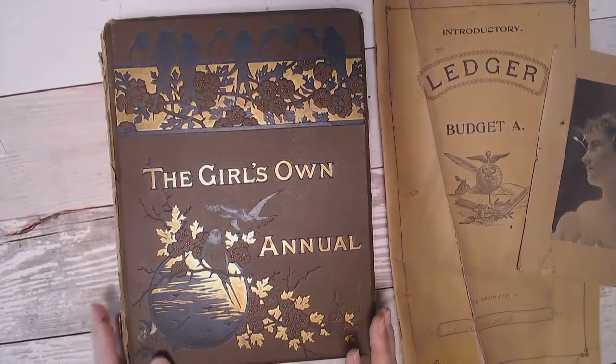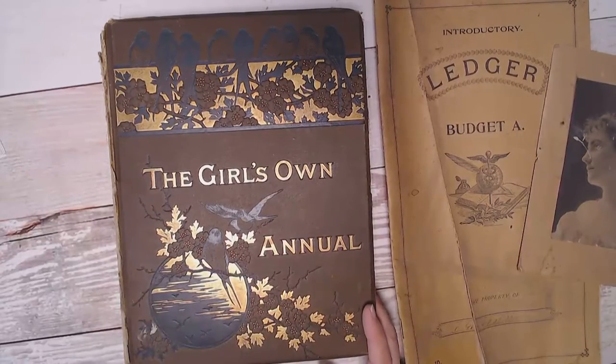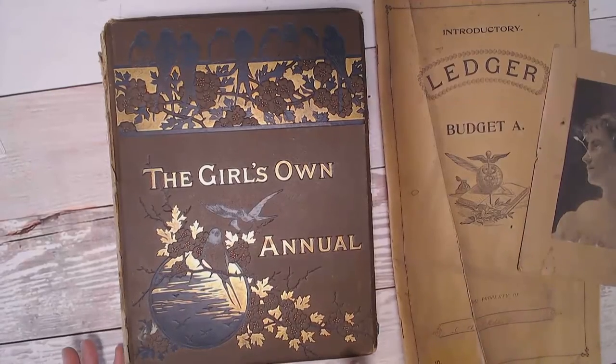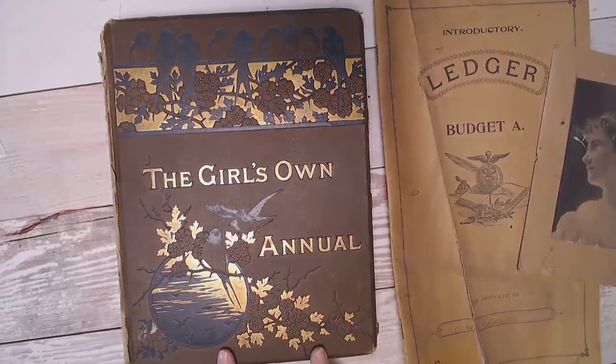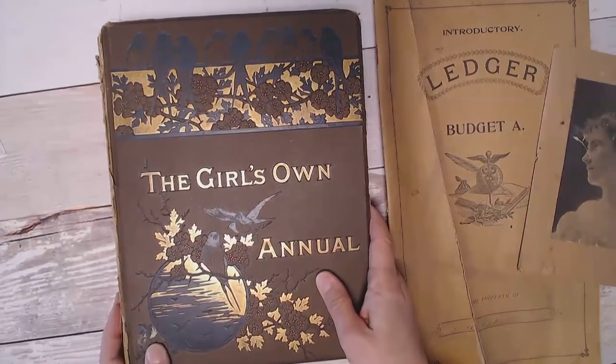I have some old book covers that I think can really use a spit shine, so to speak. This gorgeous cover — I would really like to see if I can brighten up this gold and clean it up a little bit. I'm not sure how well this is going to show in the video, but I'm going to show you the product and you can certainly try it on your own and you'll see better how well it works.